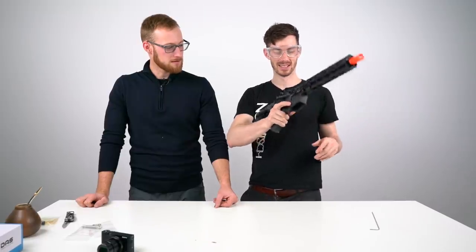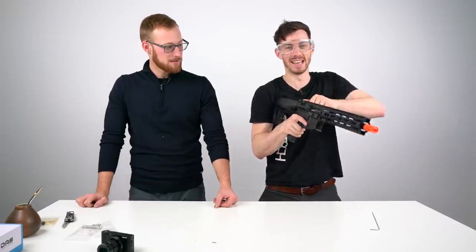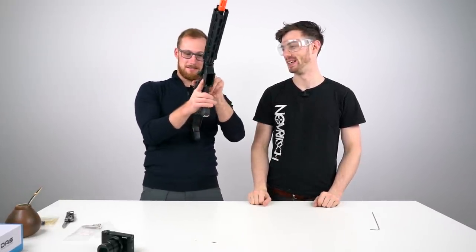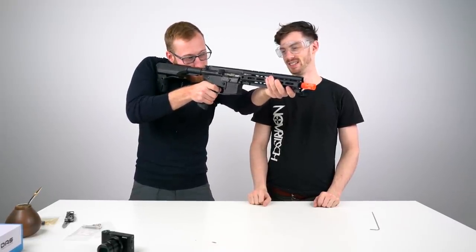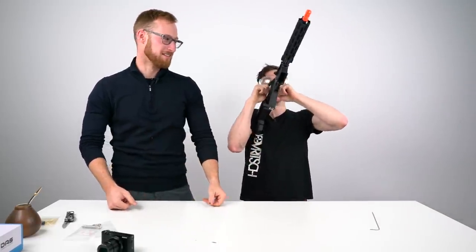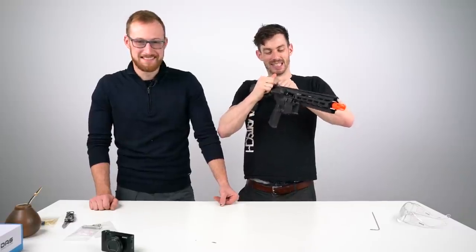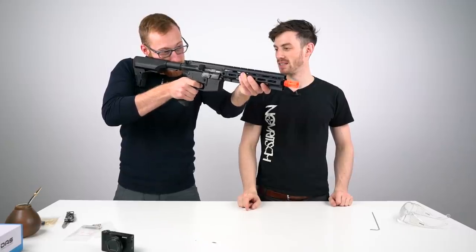Sounds like an SSG or sniper rifle. Some people were complaining about the trigger pull of this gun, but I think it's fine. I want to feel the reset, if there is any.